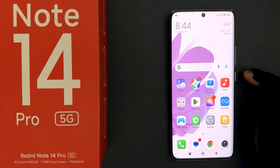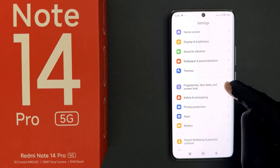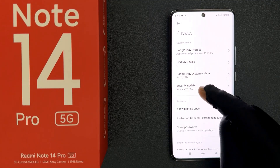In this video I will show you how to turn on theft detection lock on Redmi Note 14 Pro 5G. Open your settings app and then scroll down to fingerprints, face data and screen lock and tap on it. Then scroll down to privacy and tap on it.